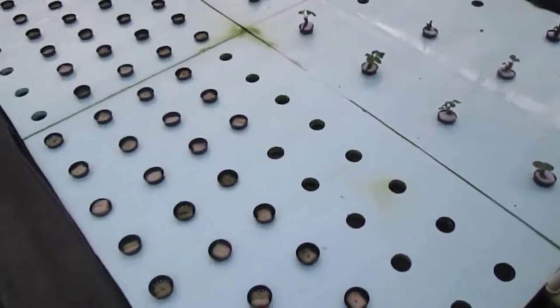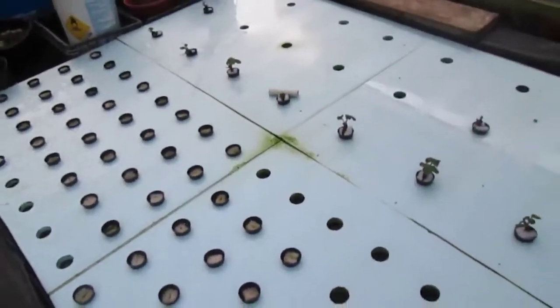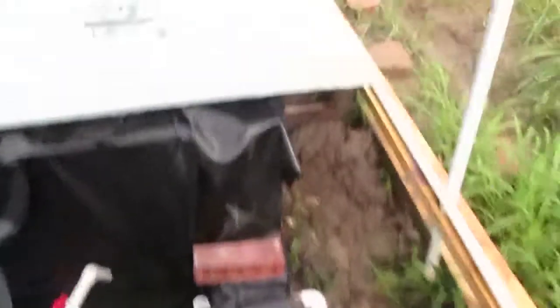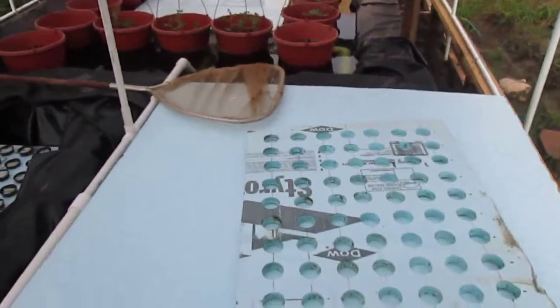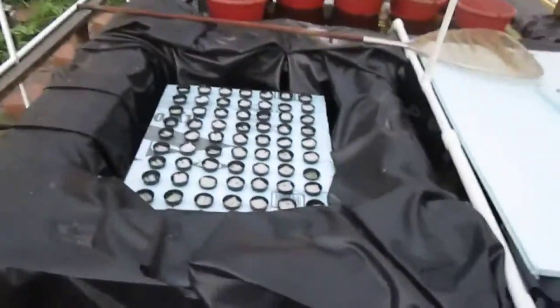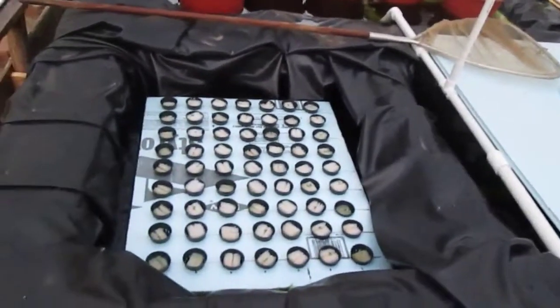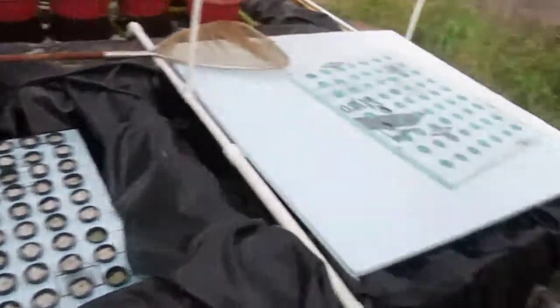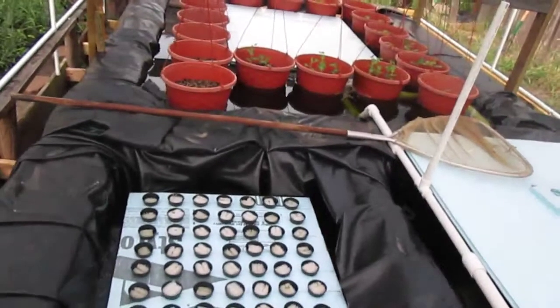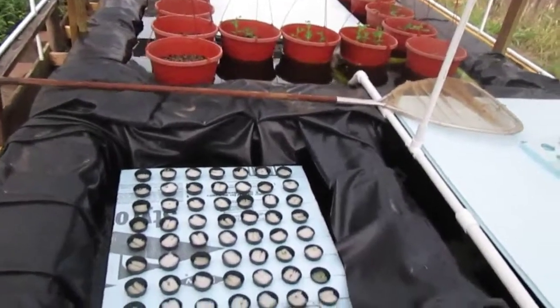My seedlings have been growing and they're spread out. There's the other seedling growth tray over here. I'll be moving most of that onto my grow bed eventually. The reason I have all these boards up is to reduce the surface area and sun exposure to the water, because the algae blooms like crazy right now.